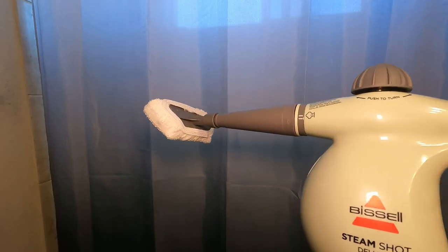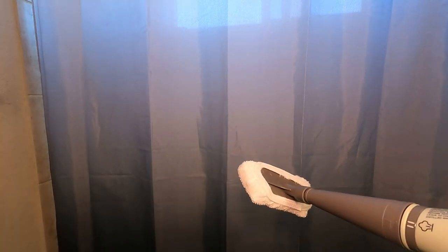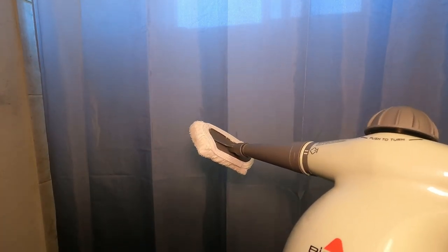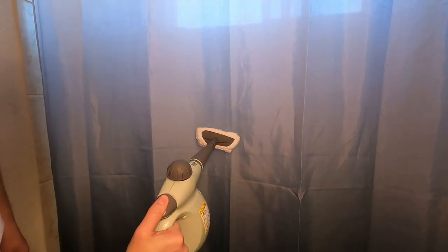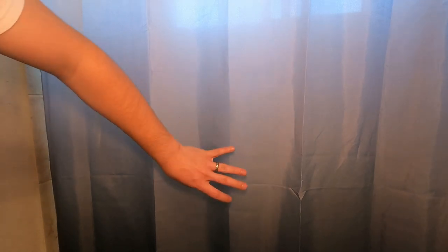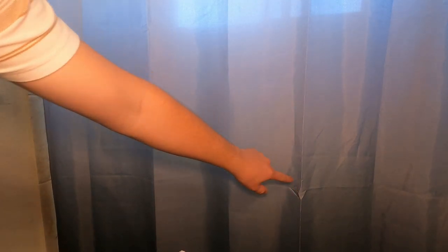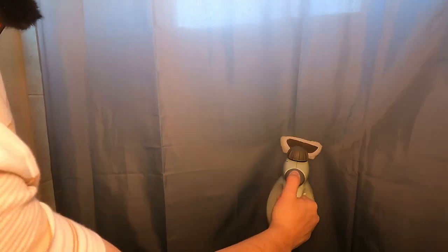Next up, we're going to be using this attachment with the fabric. We're going to use this on my curtain just lightly and we're going to be really quick with it because I don't want to do anything to the fabric, but this should help get rid of some of the wrinkles. I can really tell the difference right in here — there are a lot less wrinkles already. Over here on this side we have a massive wrinkle, let's see if we could fix that. It'll probably take a moment because it's really in there, but we may be able to fix that.